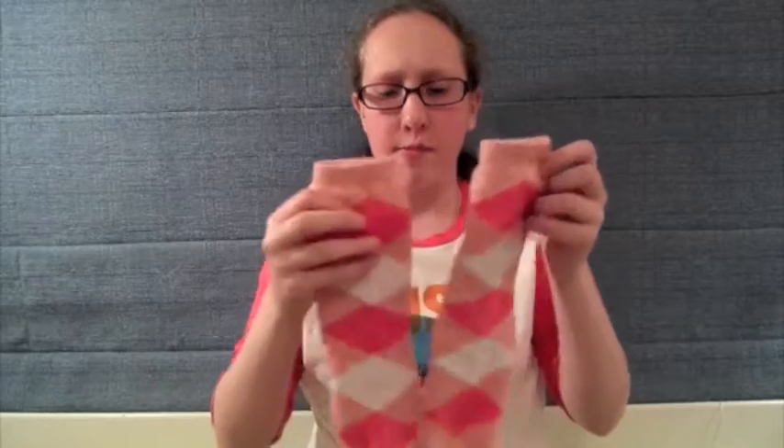Okay guys, so these socks come in a variety of different colors. Besides this one, there's also gray with some yellow, and then there's also blue with some white.